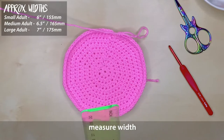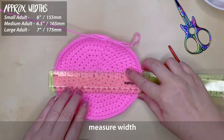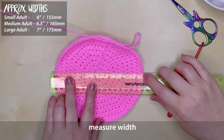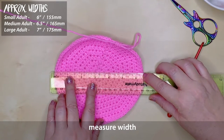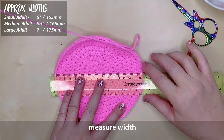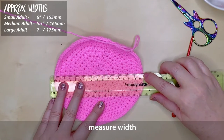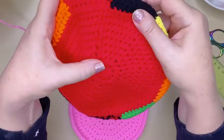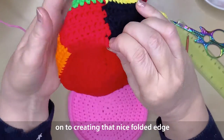With the top of the hat done, we can measure the width. I'm working on a medium adult size, so that's 6 and a half inches wide or 165 millimetres. And as you can see, I'm spot on. This is where your gauge check at the beginning of the project should confirm you're on track for the size hat you want.